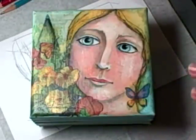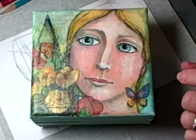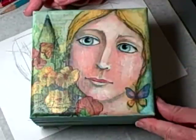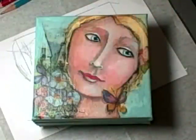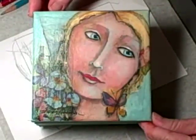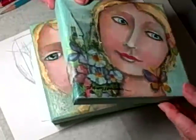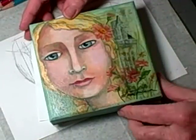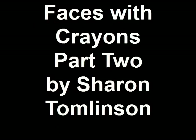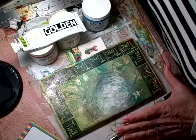This is one that I did from my sketch. This is the first painting from my little face sketch, and this is the second painting from my little face sketch. You will notice that it's similar, and here is the third painting from the same sketch.